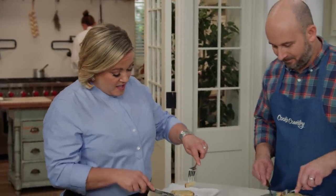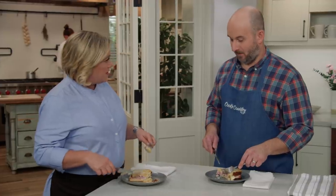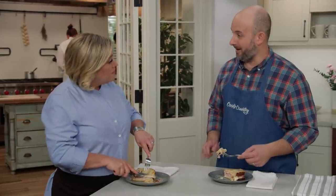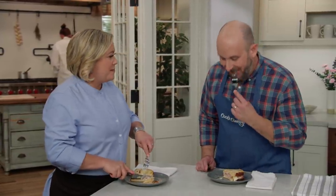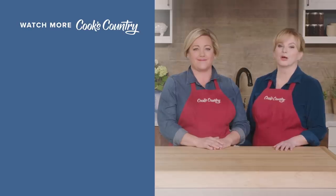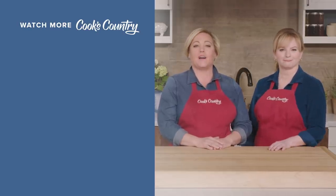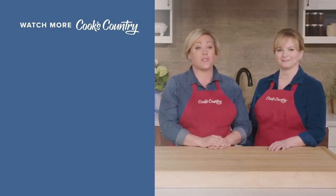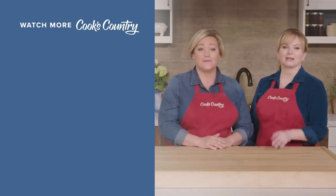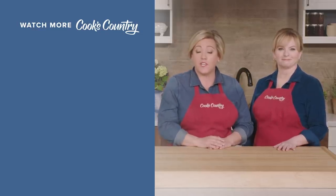If you put an egg on it, it becomes a croque madame — that's a Mrs. Crunchy, and they're probably happily married, the whole crunchy family. Thanks for watching Cook's Country from America's Test Kitchen. Leave a comment and let us know which recipes you're excited to make. You can find links to today's recipes and reviews in the video description — don't forget to subscribe.